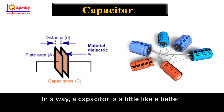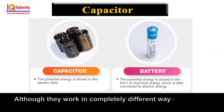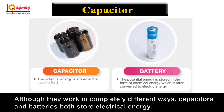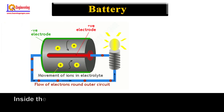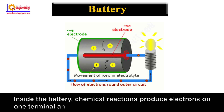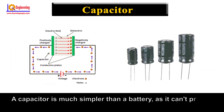In a way, a capacitor is a little like a battery. Although they work in completely different ways, capacitors and batteries both store electrical energy. If you have read how batteries work, then you know that a battery has two terminals. Inside the battery, chemical reactions produce electrons on one terminal and absorb electrons on the other terminal.